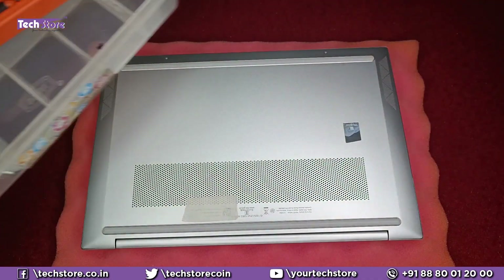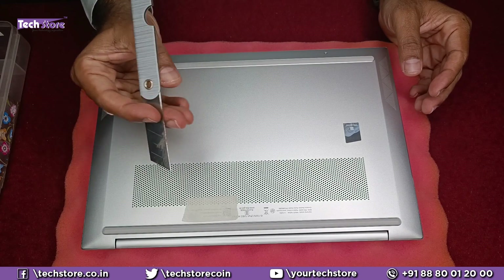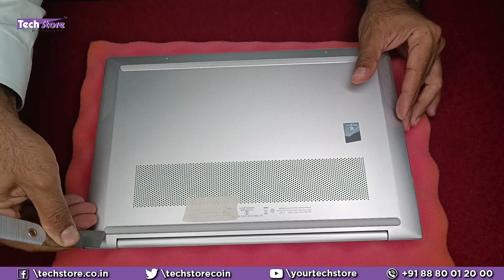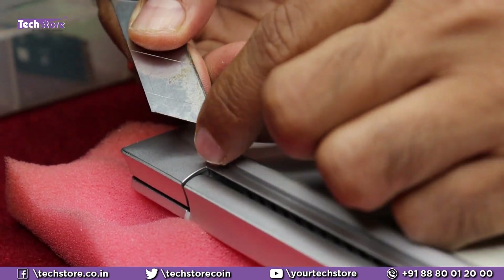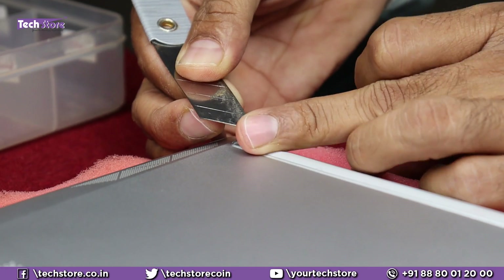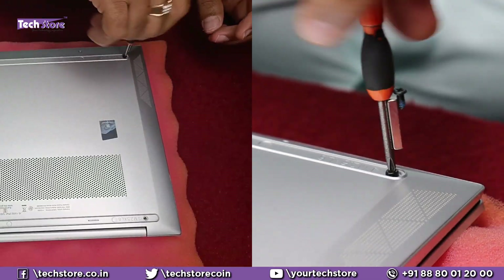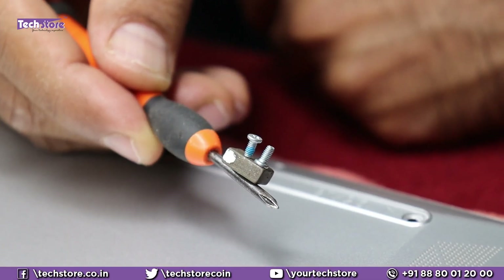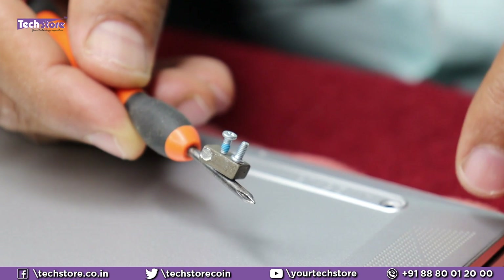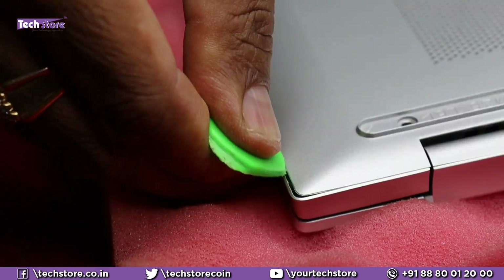First, flip the laptop and remove the screws. There are screws hidden below these two rubber feet as well, so take a blade or cutter and remove the rudder along with the double-sided tape — be very careful as it has to come with the tape intact. Then take a star screwdriver and start removing the screws. There are small screws at the extreme end of the base. Finally, take a triangular pry tool and start prying from one of the sides.